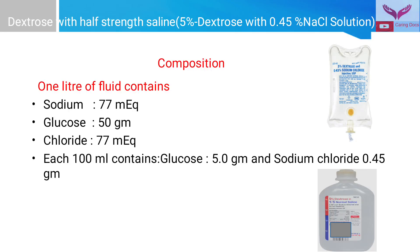Dextrose with half strength saline — the composition of this fluid is: one liter contains sodium 77 milliequivalents, chloride 77 milliequivalents, and glucose 50 grams. So each 100 ml of fluid contains glucose 5 grams and sodium chloride 0.45 grams.